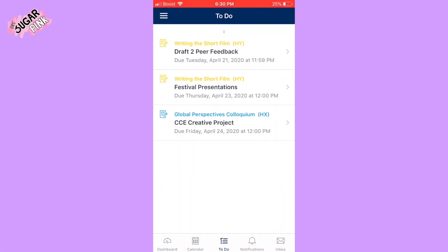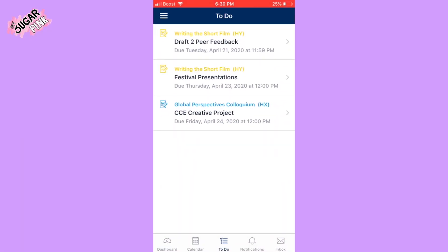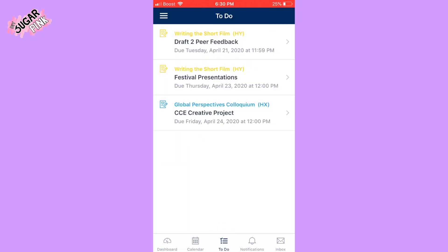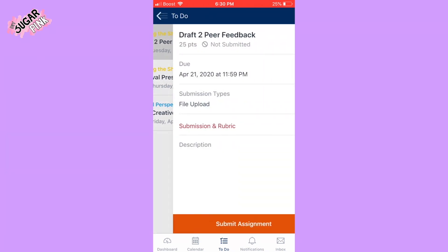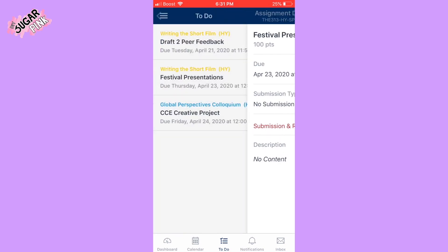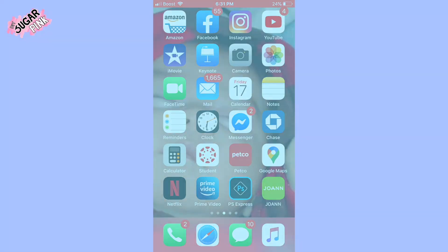Another tip to keep organized during quarantine, especially with school still going on, is to download an app for school. I use Canvas — in the dashboard you can find all the classes I'm taking this semester. In the to-do section you find assignments due that week, like one due April 21st with a description. This is super helpful because you don't need a computer, and you get notifications on assignments, class discussions, emails, and questions from professors or classmates.